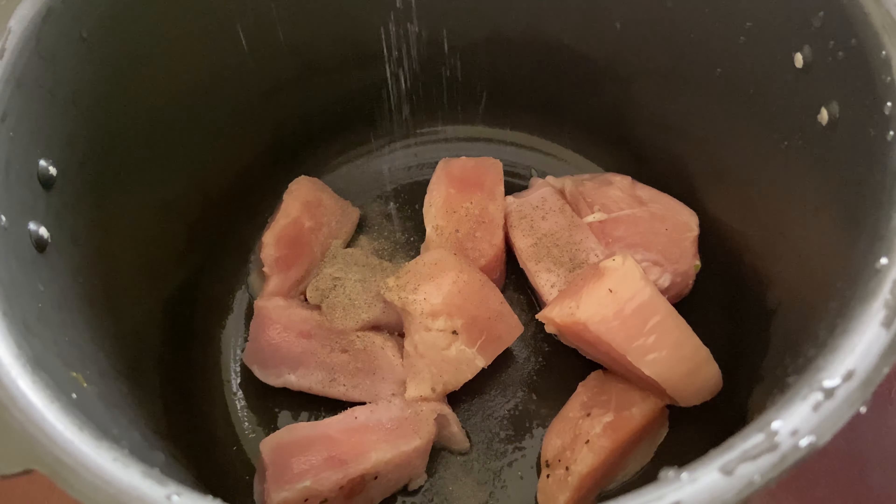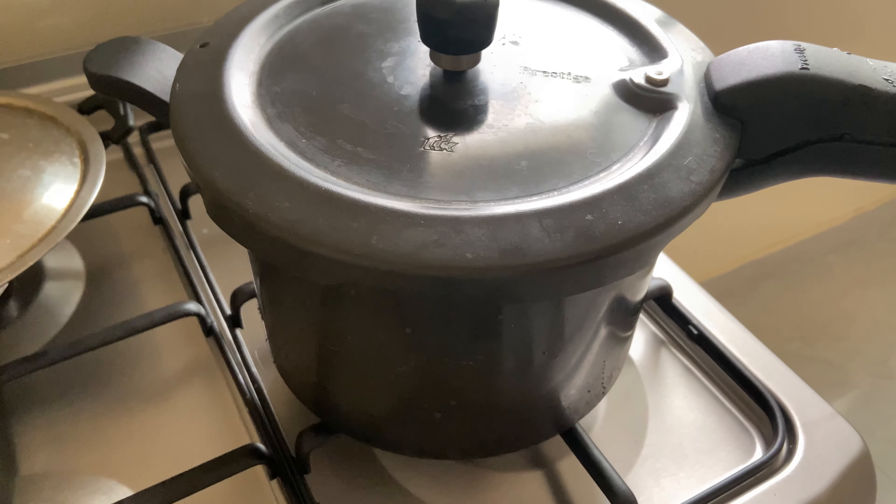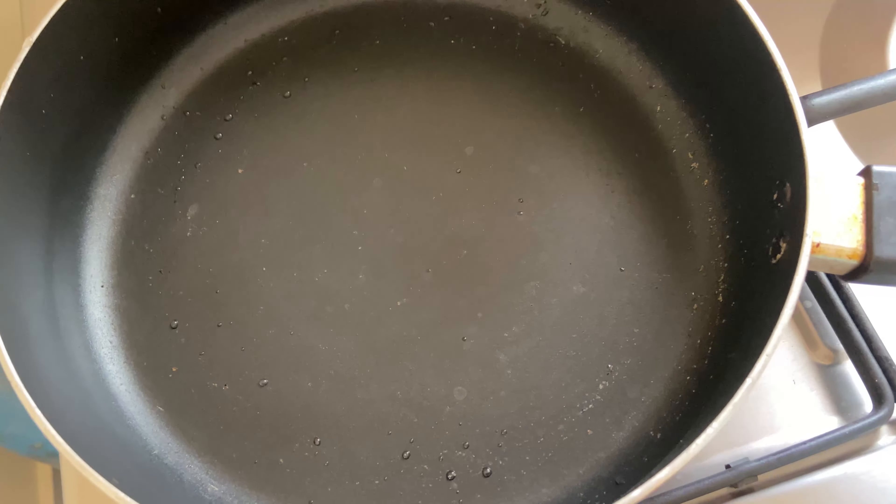I am going to add 600g boneless chicken, add salt and pepper powder, and cook the chicken.